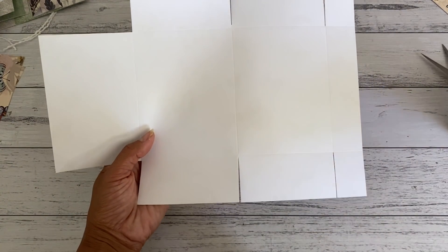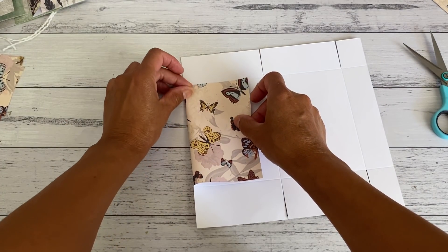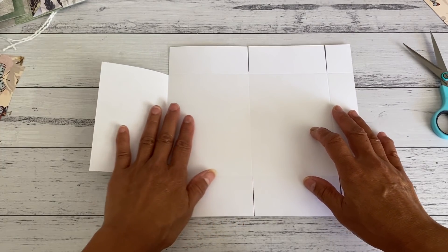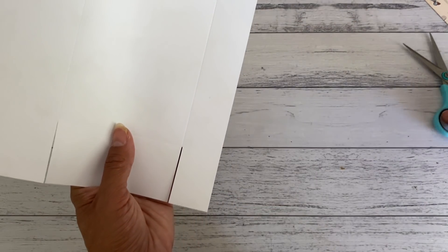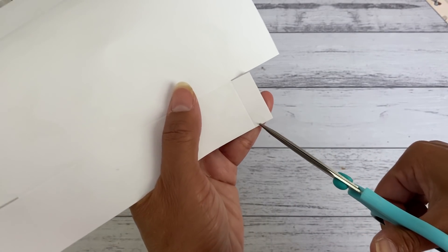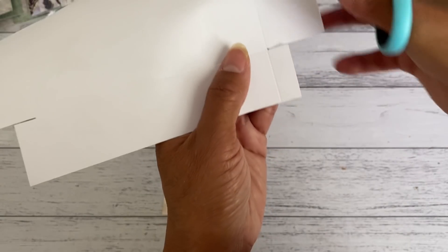That is now how you want your paper to look. We're going to fold this up first just so it doesn't get in the way — fold it along that fold line. Then open it up, and we're going to trim off about a quarter of an inch from that fold line and from the side as well. It doesn't have to be exactly the same — just leave a little bit there.